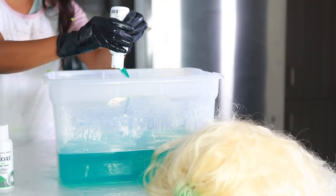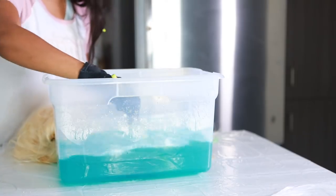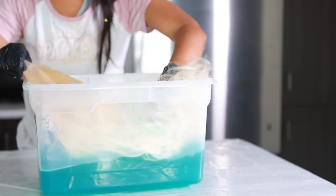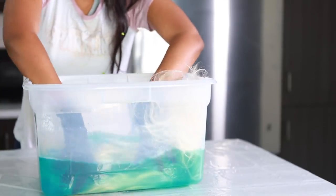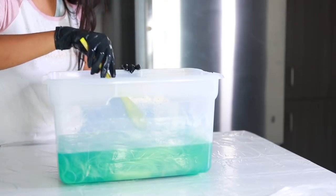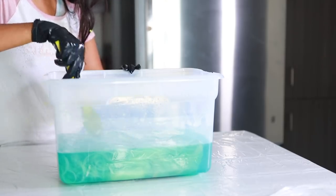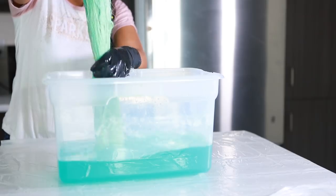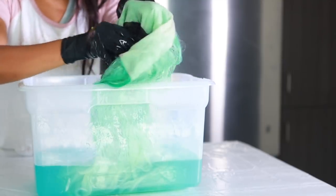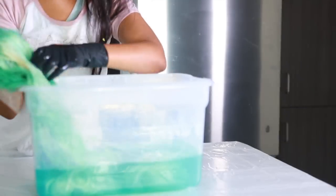I went ahead and poured all the entire dye into the water and mixed it around. Then I put the entire wig into the bucket of dye and mixed it around — I have gloves on because this stuff will stain your fingers. My wig turned minty green in like two minutes, and my frontal had no stain whatsoever. I was so impressed with this technique.